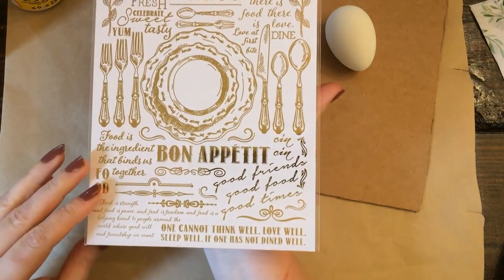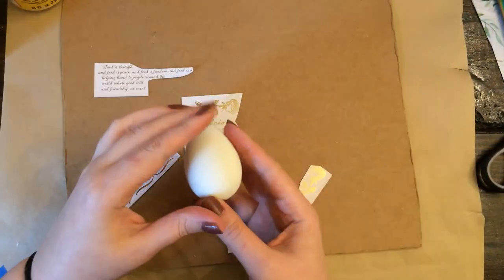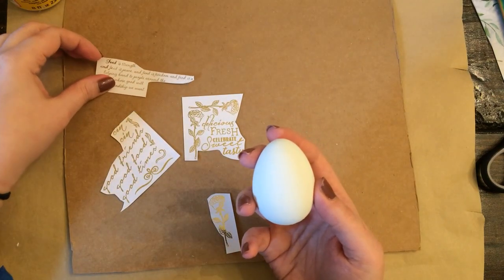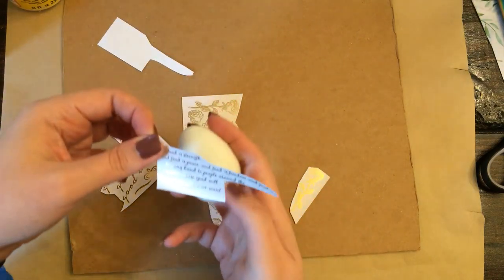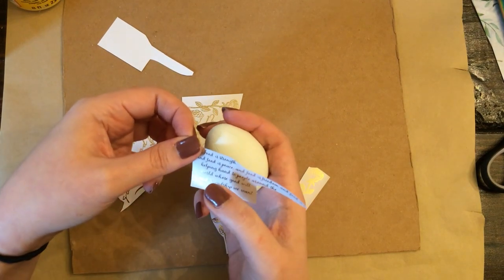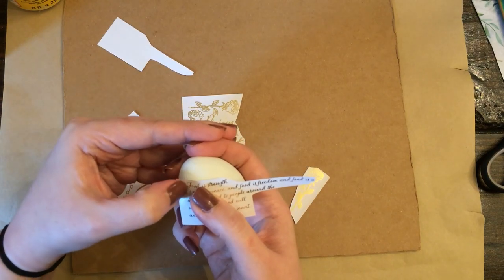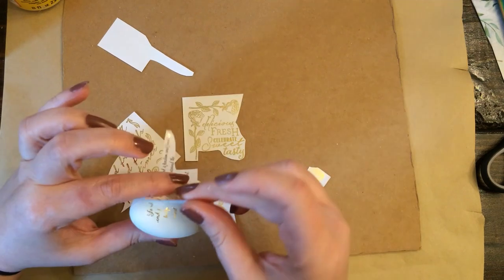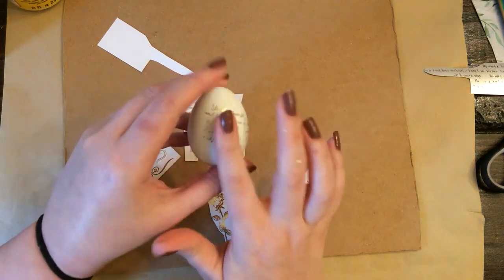Sometimes the other colors of transfers work beautifully, but sometimes the gold ones are a little finicky and they don't transfer quite as well. You can scratch too hard or too light — you have to apply just the right amount of pressure to these. They're very finicky. But I think this egg turned out beautifully, and I actually liked that the gold didn't go on perfectly. It gave it a nice sort of antique vibe.